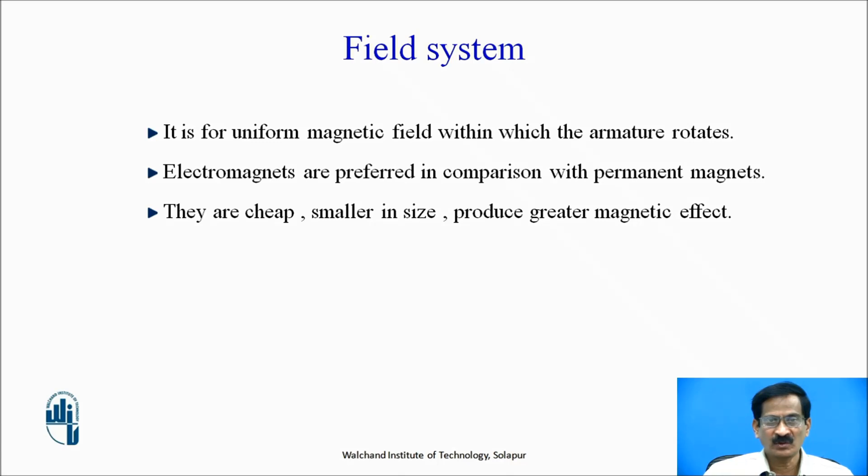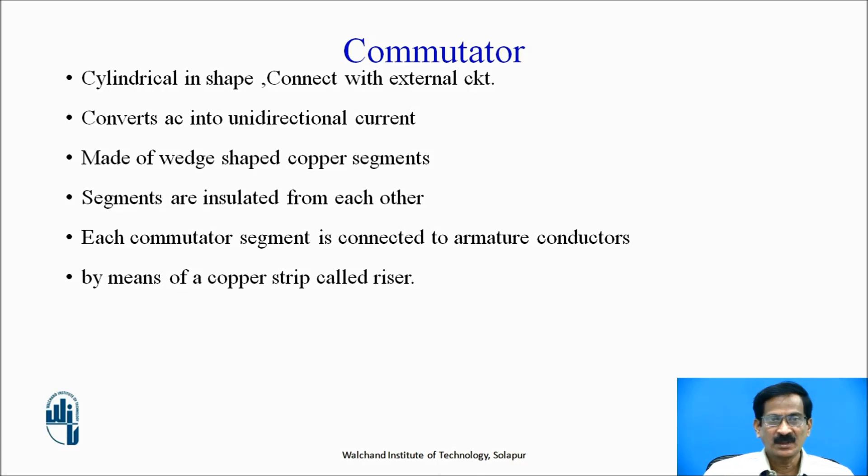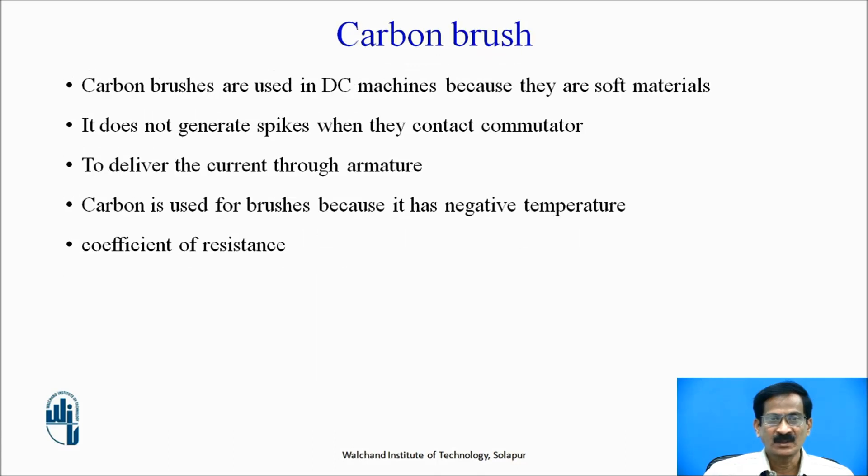The field system provides a uniform magnetic field within which the armature rotates. Electromagnets are preferred over permanent magnets as they are cheaper, smaller in size, and produce a greater magnetic effect. The armature core is cylindrical in nature; high-permeability silicon steel stamping is used and it is laminated to reduce eddy current losses, similar to the construction of a transformer. The commutator is cylindrical in shape, connects with the external circuit, and converts AC into unidirectional current. It is made of wedge-shaped copper segments insulated from each other, each connected to armature conductors by a copper strip called a riser. Carbon brushes are used to supply the armature current to the rotating armature.